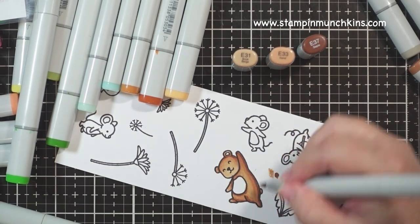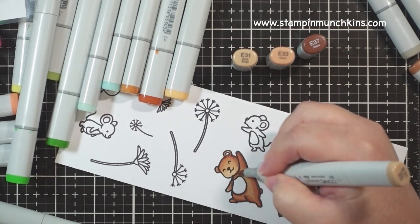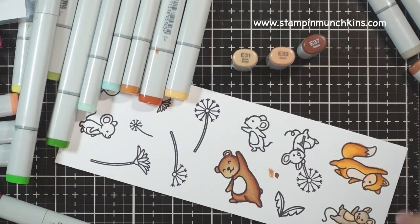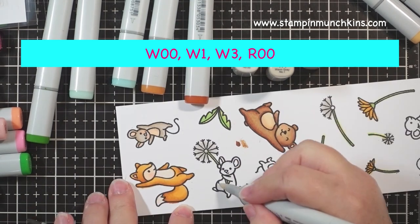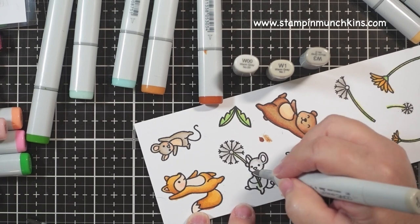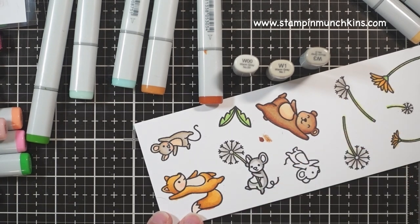I tend to use the E's more than any other color family. I'm using warm grays for the next mouse. If you hold on and watch the whole video, you will see a discount code for my shop — it will be for 15% off your entire order. I hope you stick around and look for the code, and I appreciate you shopping at my shop.